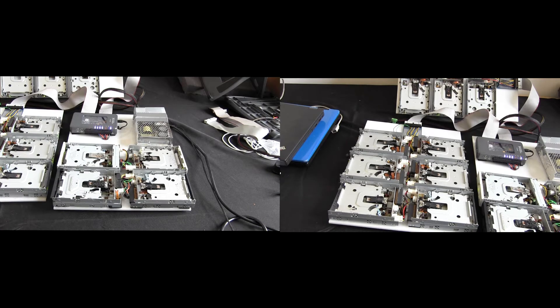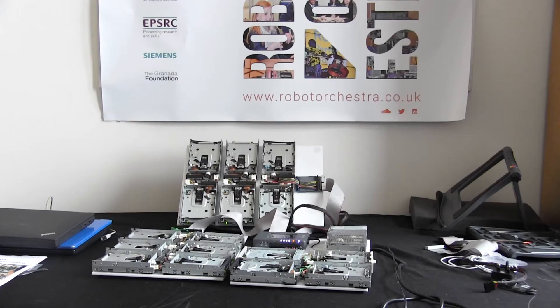You might recognize that bit of music — it's the Mario theme song, and it's being played by the most unlikely of musical instruments: old, retired floppy disks. Here's another classic you might know.